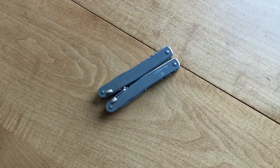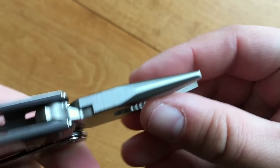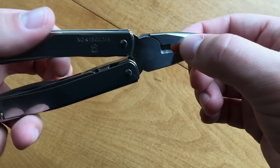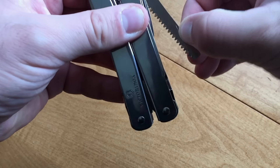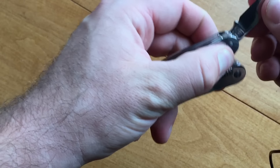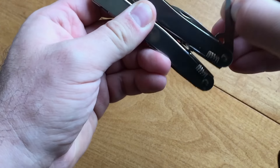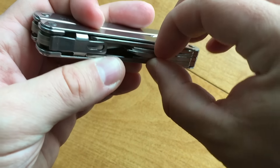Let's go over the tools — a comprehensive list. You have pliers with soft and hard wire cutters. Nice pliers; I like the tightness of the tip, the grippy jaws, and the two different hardnesses of wire cutters. You have a serrated blade — a sheep's foot serrated blade, kind of cool. You have a flathead screwdriver and bottle opener.